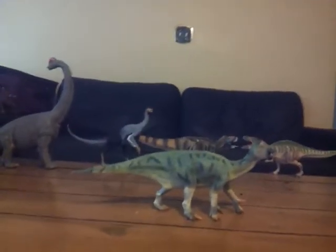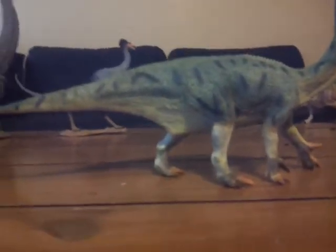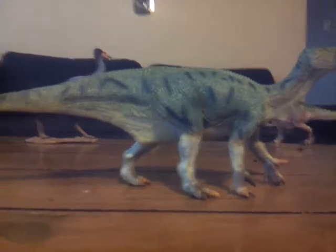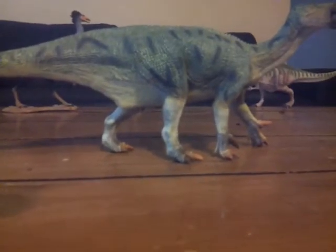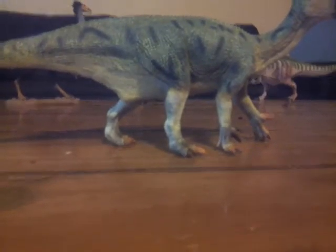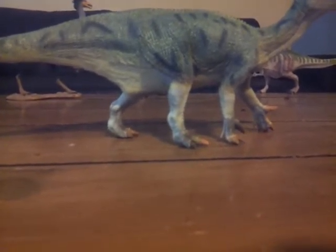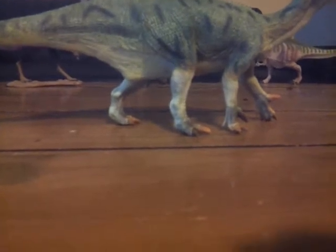So let's go on to the review itself. Today I'm reviewing the Collecta 2018 Deluxe Iguanodon. Iguanodon, whose name means 'iguana tooth,' was a genus of ornithopod that lived in the early Cretaceous period of Europe, but also lived in other parts of the world — North America, South America — and lived alongside many different dinosaurs.